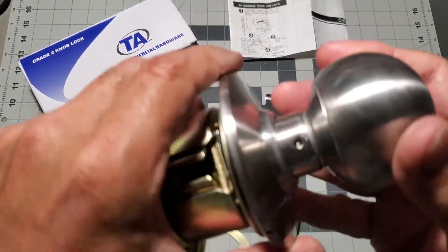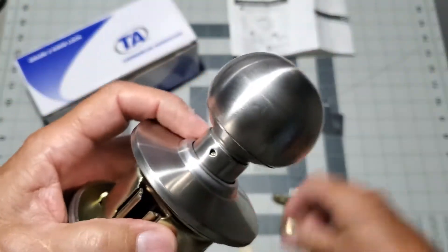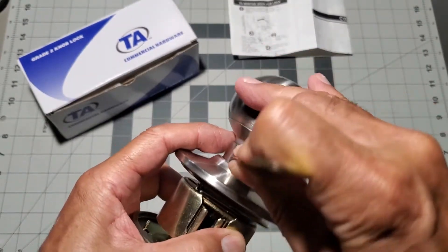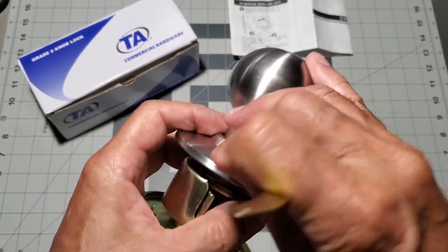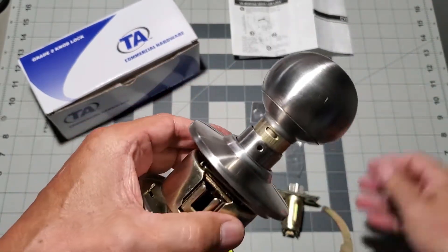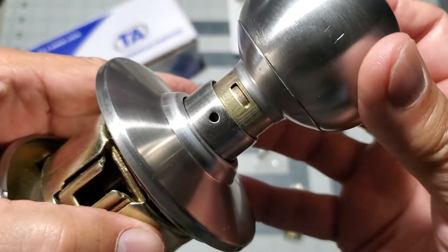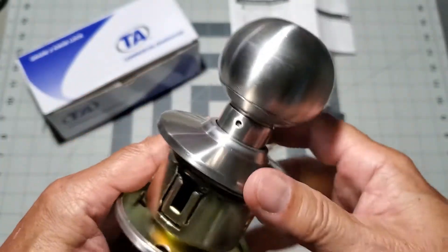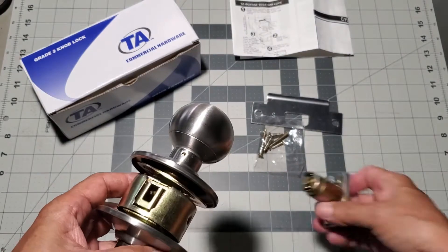That happened a little too quickly, so I'm going to remove the knob once again and try to do it slowly so that you can see exactly how the knob goes back on. Okay, it's all back together.